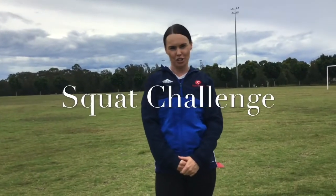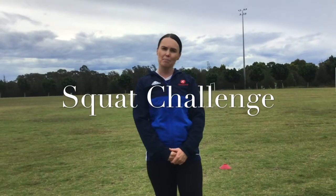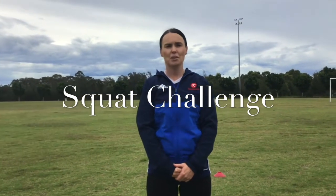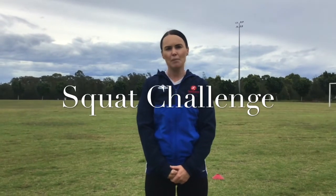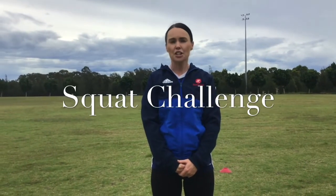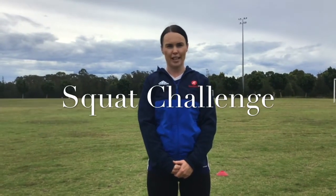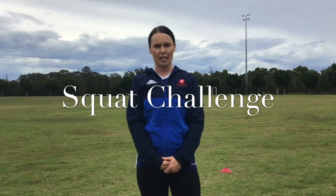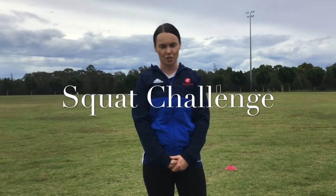Ok boys and girls, we are going to do a squat challenge now. If you are by yourself, you are going to challenge yourself. Set a timer for 30 seconds and see how many squats you can do. You are then going to have a 30 second break and try that again — try and beat your own score.